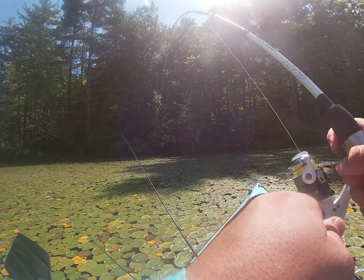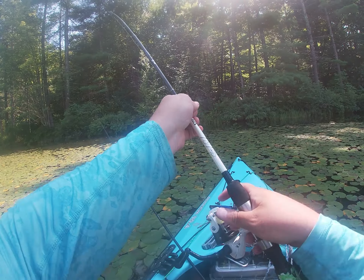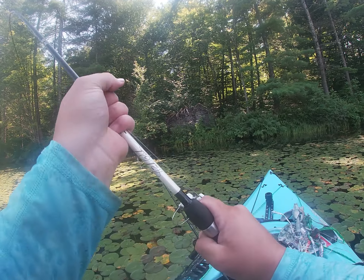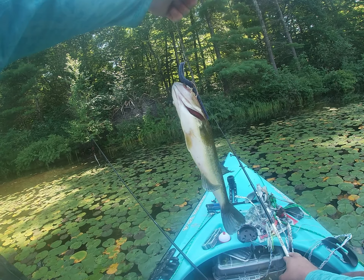I'm gonna get him out of here though. Oh, come here! Oh, this is gonna suck - he's got me tangled. Yep, I got him. No, little guy.